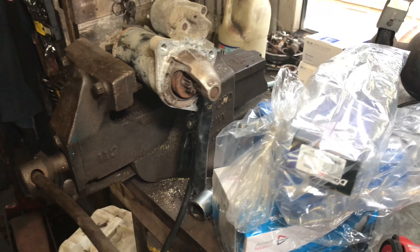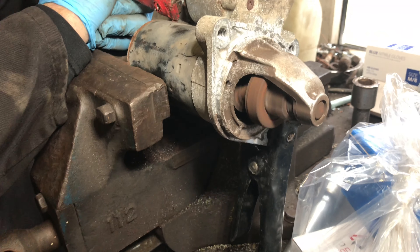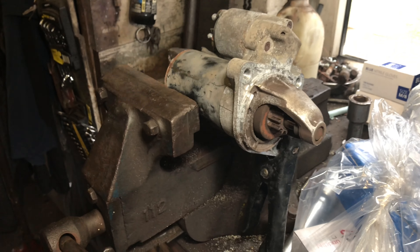We've got it out and Rory's going to bench test it with her fancy equipment, so you'll see this here. You can see that — there's not much piff about that starter motor.